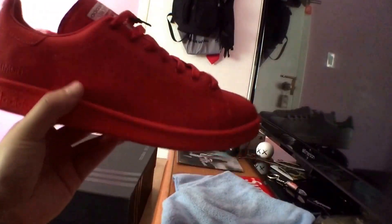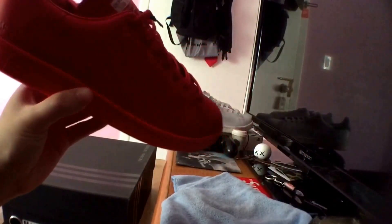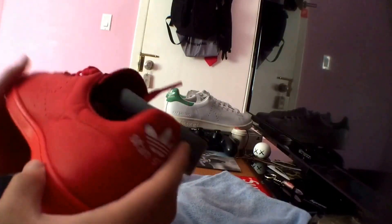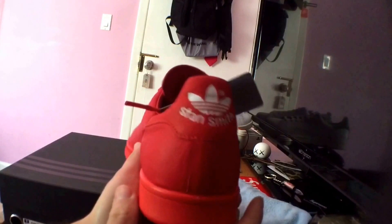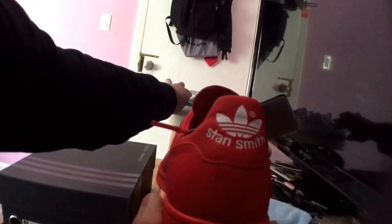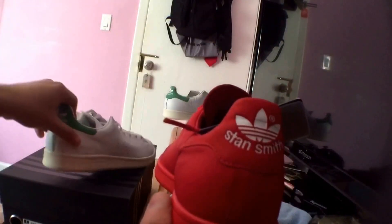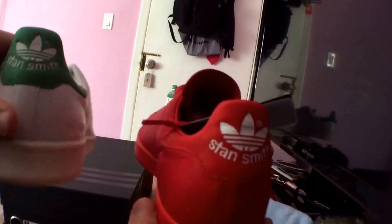It's just one of my favorite sneaker models. The Stan Smiths look great with everything — sweatpants, jeans. These are pretty much the same as the other pair just in all red, except the back on these isn't suede. On the white and greens the back is suede, but on these it's just pure leather.